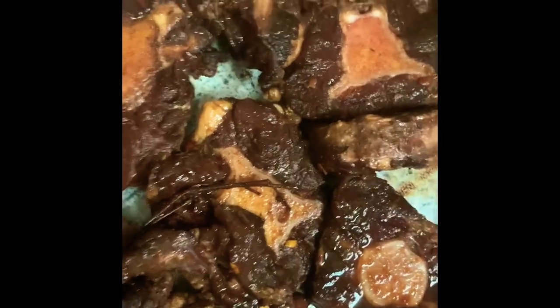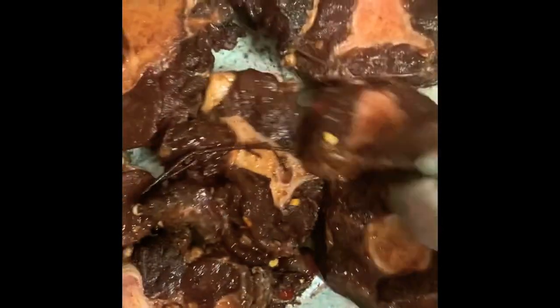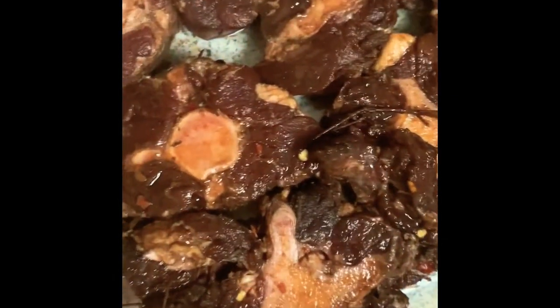I bought a whole oxtail and I told the guy to cut them up however thin I wanted, so he did that. My daughter requested oxtail today. I hope they'll all fit in here — they probably won't but I'm just gonna have to make sure that they do. This whole oxtail only cost me about $22.